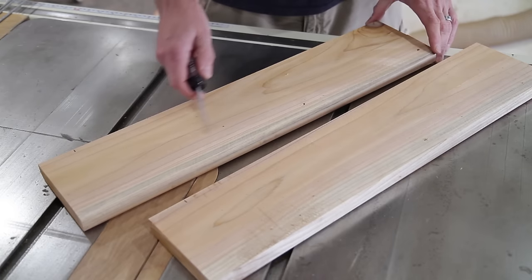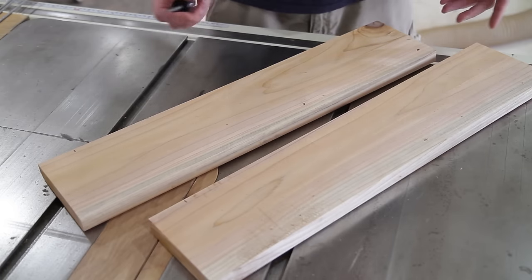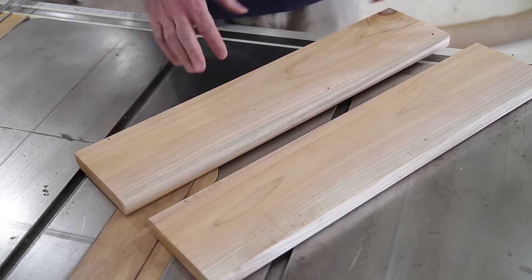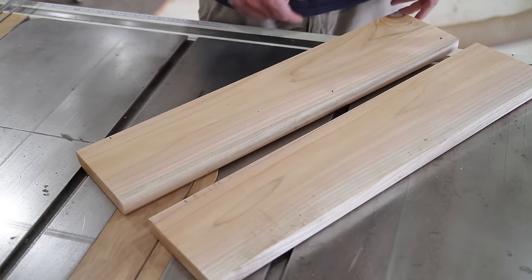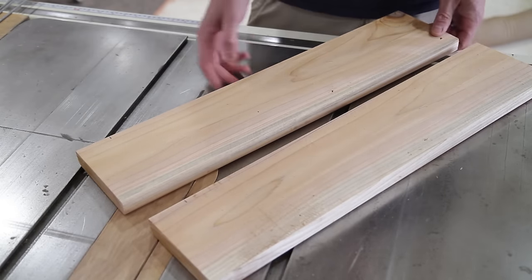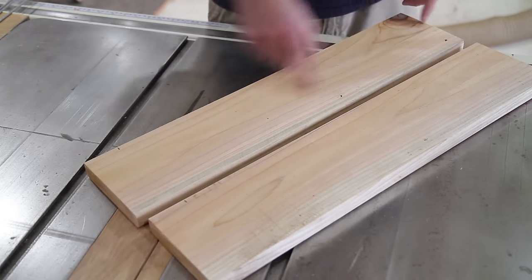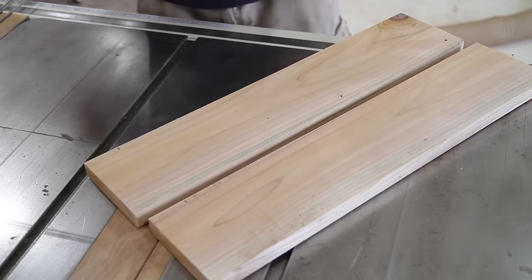I'm going to go ahead and give it a little wave shape or something. Then I'll duplicate it, put it on the oscillating sander and clean it up. Then I'll have to run it through the round-over bit real quick. So I'm going to go ahead and trace something out — I don't know what yet though.